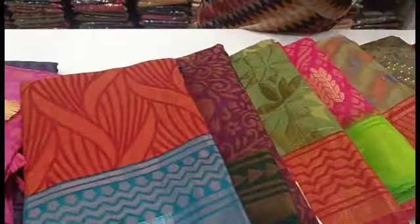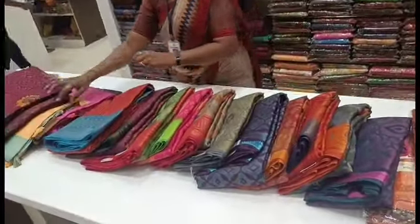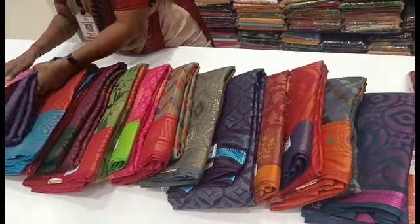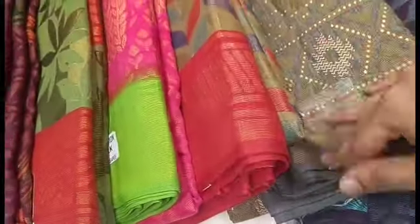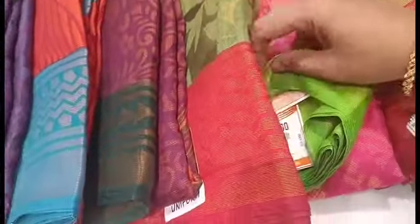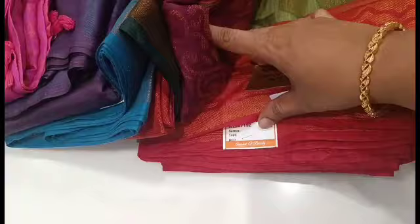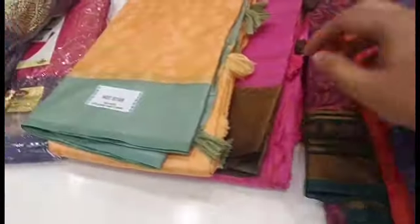These are contrast pattern border, self-design. As you can see this dress, so you have a neat look for your working women. You have a touch with chiffon brazo, so this one is 660 and the rate varies.